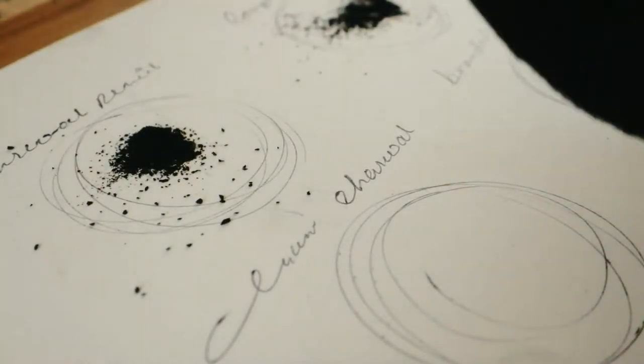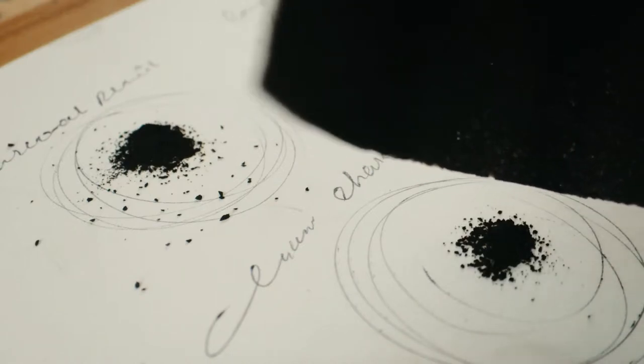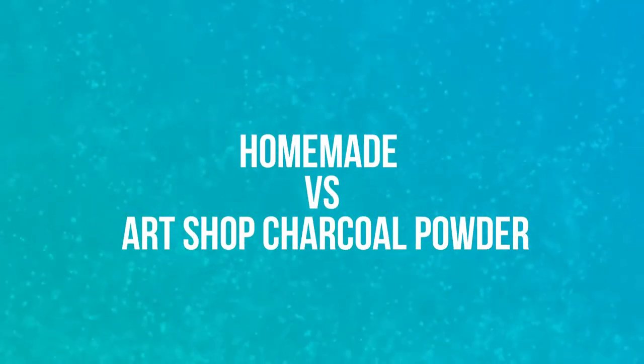Vine charcoal is a long and thin charcoal which is excellent for the initial stages of drawing because it is soft and easy to erase. The process of creating a charcoal powder is almost the same, but the mediums are different and the results are different from each medium. Now it's time to do the comparison.